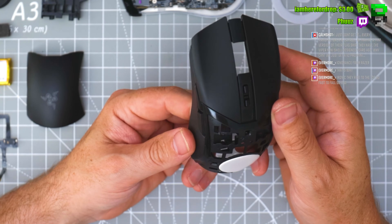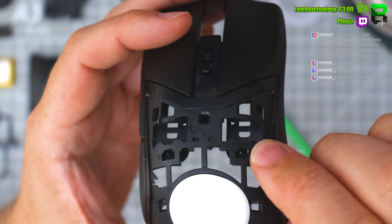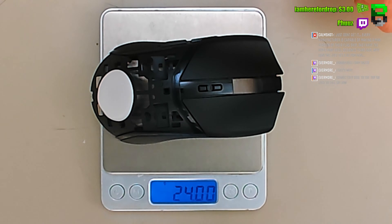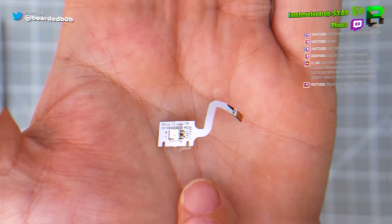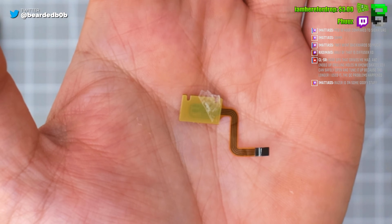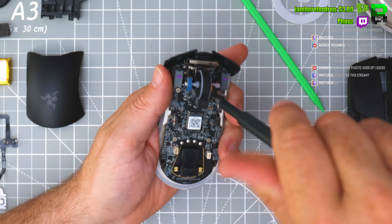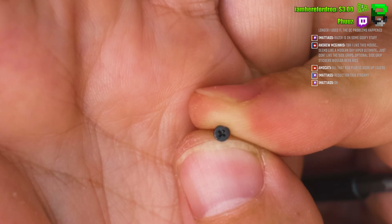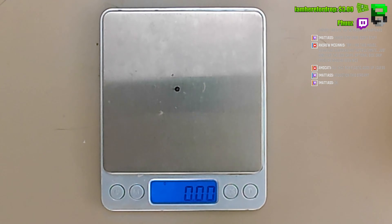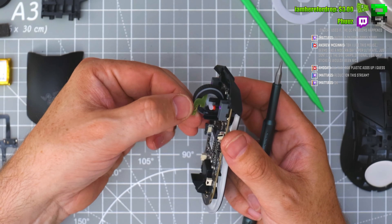I don't see the point in the diffusers, but we just took out quite a bit of meat from this shell — look at the back. Took out a lot of space even above the buttons. 24 grams — this reminds me of the Model O Minus.